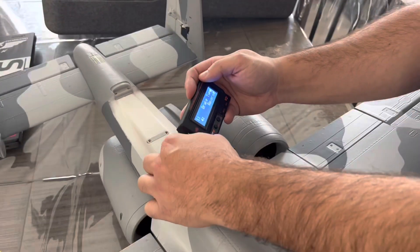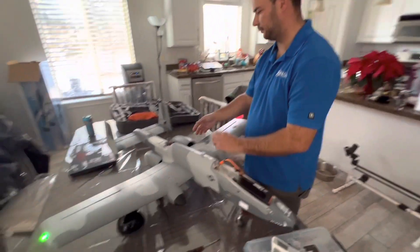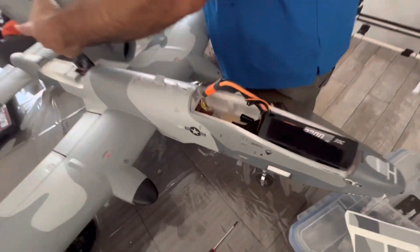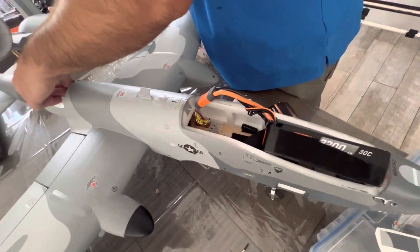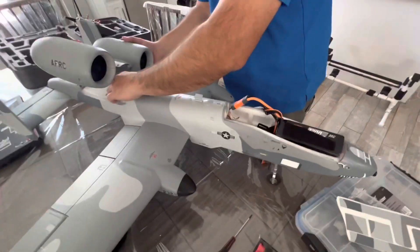We disconnect and we're going to screw the nacelles back on. You have to disconnect the battery and then reconnect the battery for it to initialize.